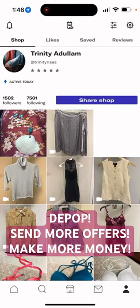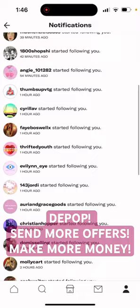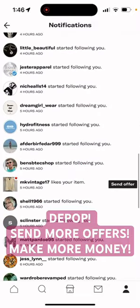I wanted to show you how to send an offer on Depop. You click up here in the top left hand corner on the bell, and you scroll down to where it says the black bar 'Send Offer' and click on that.